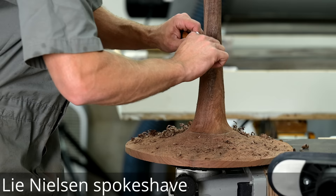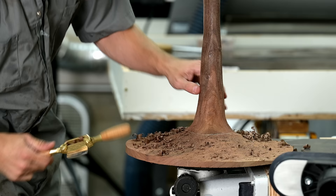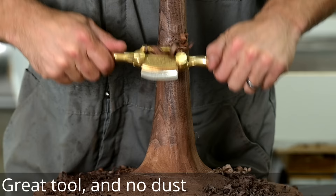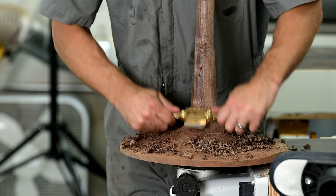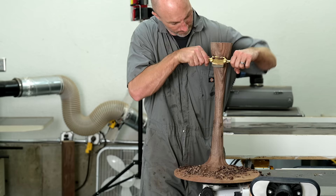After I get it as smooth as I can with that Cut Saw fine disc, I bring it inside and go to work with the spoke shave. The spoke shave is a really cool tool. I don't do a ton with hand tools and I probably should do more, because this did an amazing job smoothing out all those high points from the power carving, which is going to make it much easier to move on to the sanding process next.